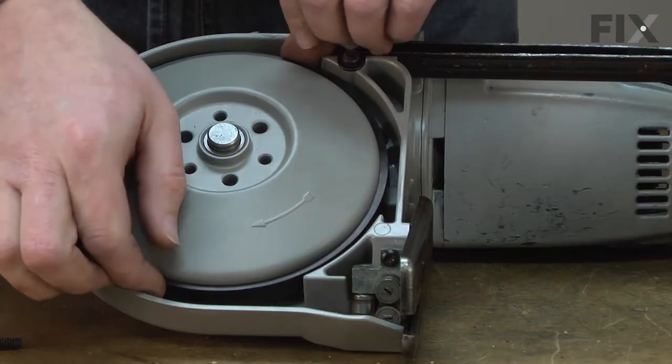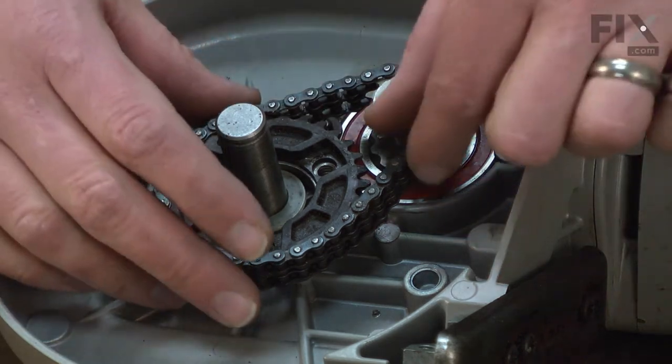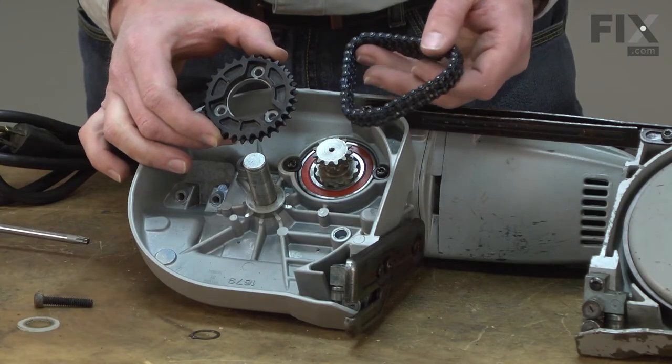Now I can just pull the wheel away from the saw. Now I have access to the drive sprocket and the drive chain. I'll go ahead and pull them away from the saw. Now I can install the new drive sprocket and chain.